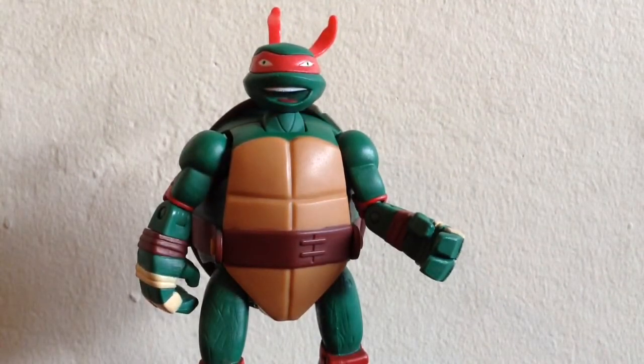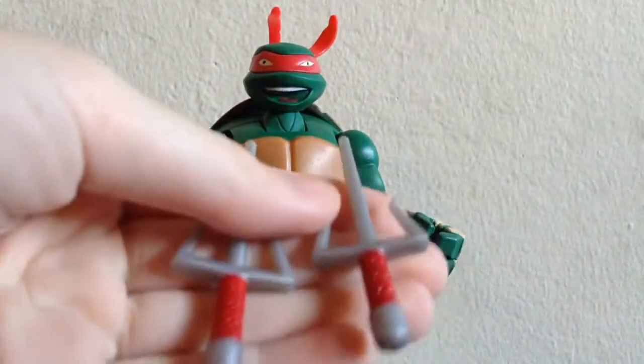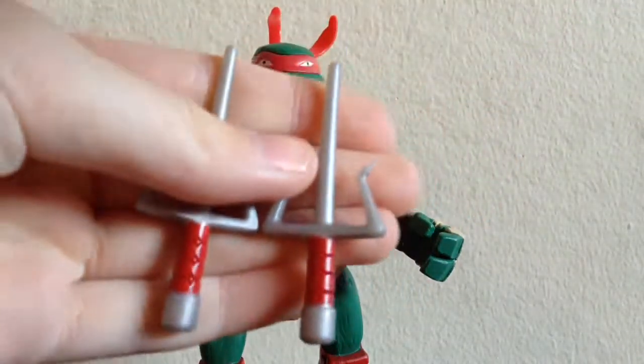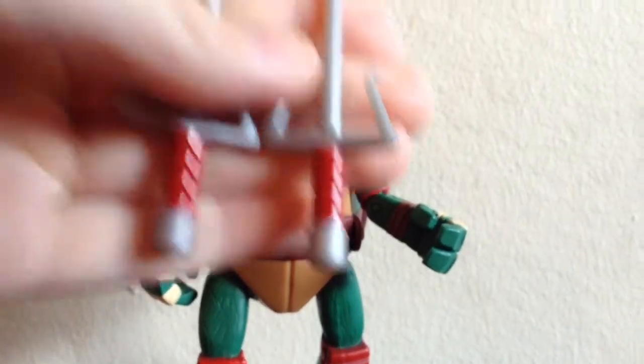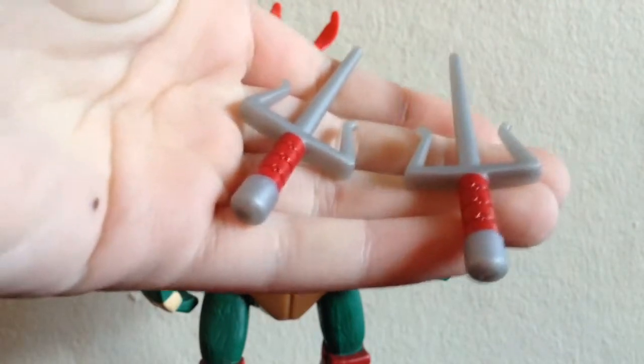Quick look at his accessories. Of course, Raphael comes with his sais — you can't have a Ninja Turtle without their signature weapons. One thing I love about these weapons is that they're fully painted. That looks great. I don't always care for fully painted detail on weapons, but it is very nice to see it on these little accessories right here.